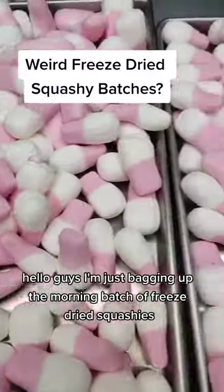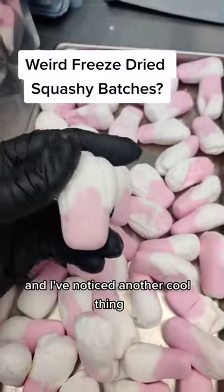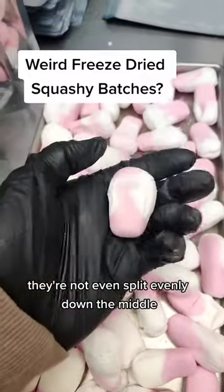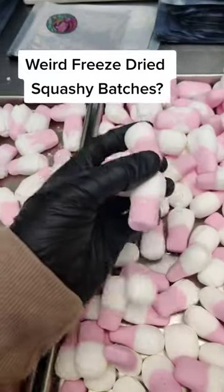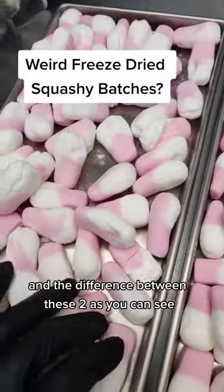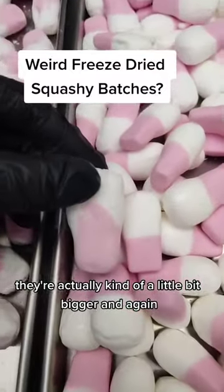Hello guys, I'm just bagging up the morning batch of freeze dried squashies and I've noticed another cool thing. These guys look like tie dyed — they're not even split evenly down the middle. It's a complete mix of different colours. Whereas this batch, they came out of a slightly different box, are as you would expect — they're kind of split down the middle. And the difference between these two, as you can see, they're actually kind of a little bit bigger.